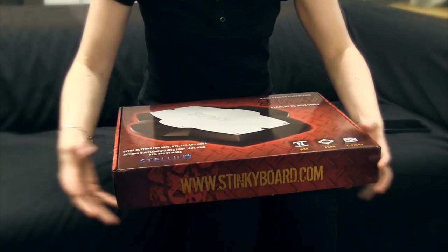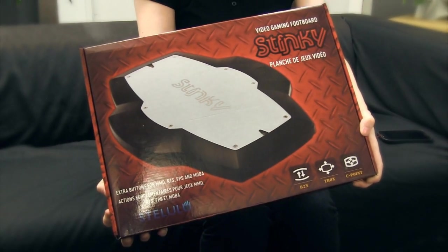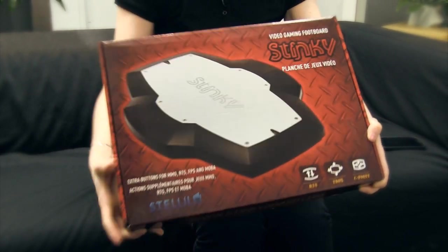So let's have a look at what's in the box. First off, very simple box, very light — only weighs 3.5 pounds, about 1.59 kilograms.